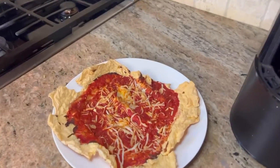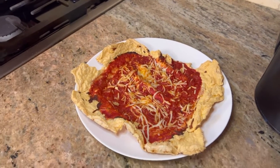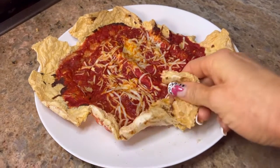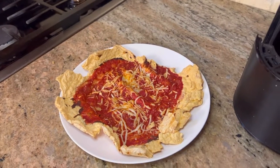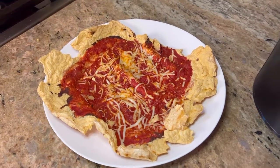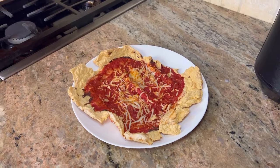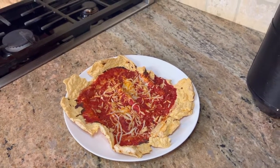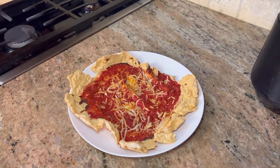Our pizza is done — look at that! You can see how crunchy it is. It really does flake up to make a great crust for your pizza. You can add meat to this — the possibilities are endless. Sometimes we'll add bison, chicken, or ground turkey. Whatever you like — if you're one of those pineapple people, do it!